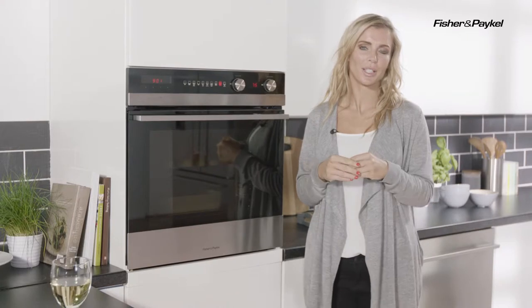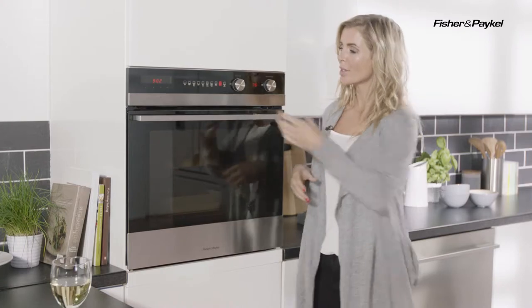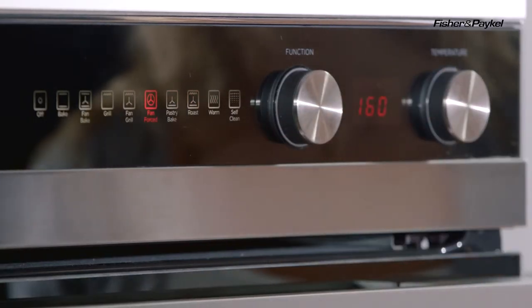Selecting and controlling your programs couldn't be easier and you have nine different functions to choose from. Amongst those you will find your fan forced function — this is great for your regular cooking.